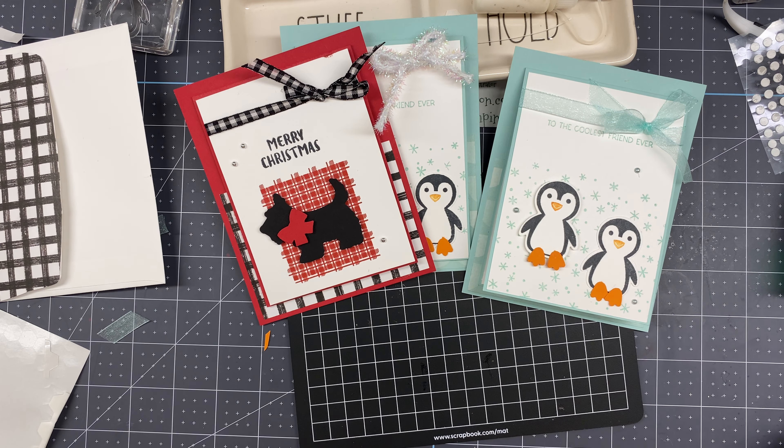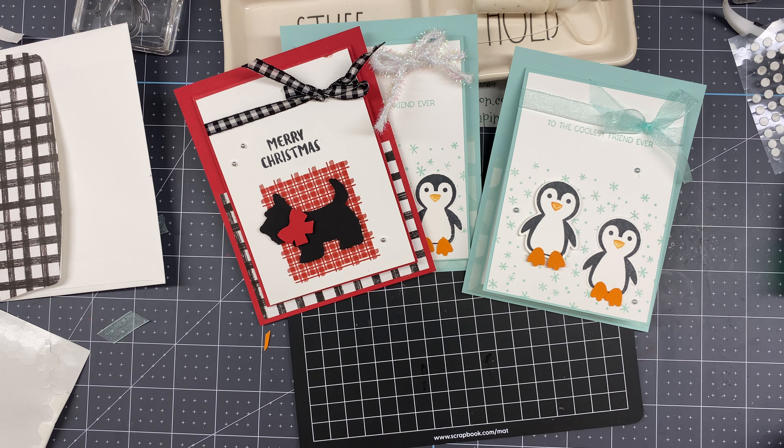I find this card very simple and easy to do — it's just the measurements, and all the measurements are listed in the description. At our team meeting, I did Christmas and everybody else did birthdays. You can do whatever you wish — instead of plain white you can use designer series paper and then put a sentiment on it. There are just so many different ways to work it. I'm maneuvering the ribbon to keep it in place and I'll just grab some glue dots from my Paper Pumpkin kit.